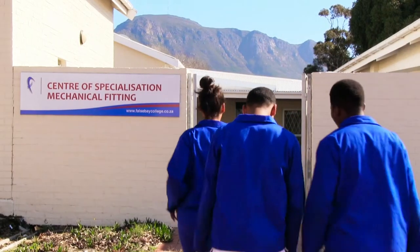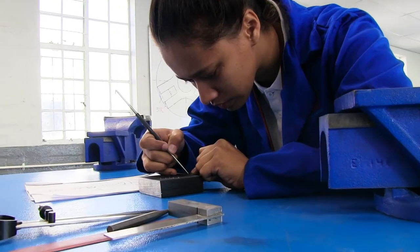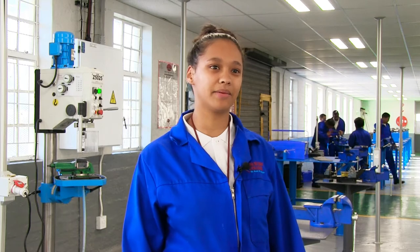Where I come from, there's not a lot of opportunity in our community, so I'm grabbing this one. I've been learning how to file, how to use hand tools, power tools. I'm looking forward to becoming a qualified artisan to represent my country and make them proud.